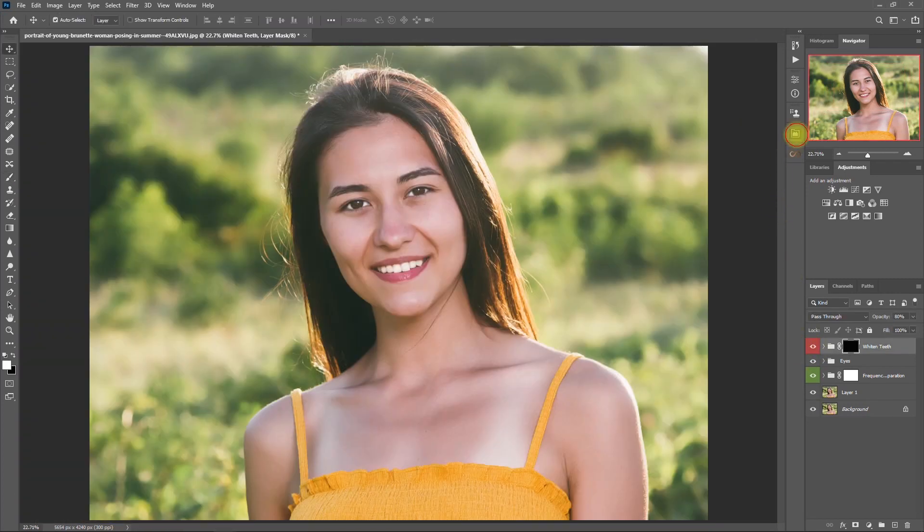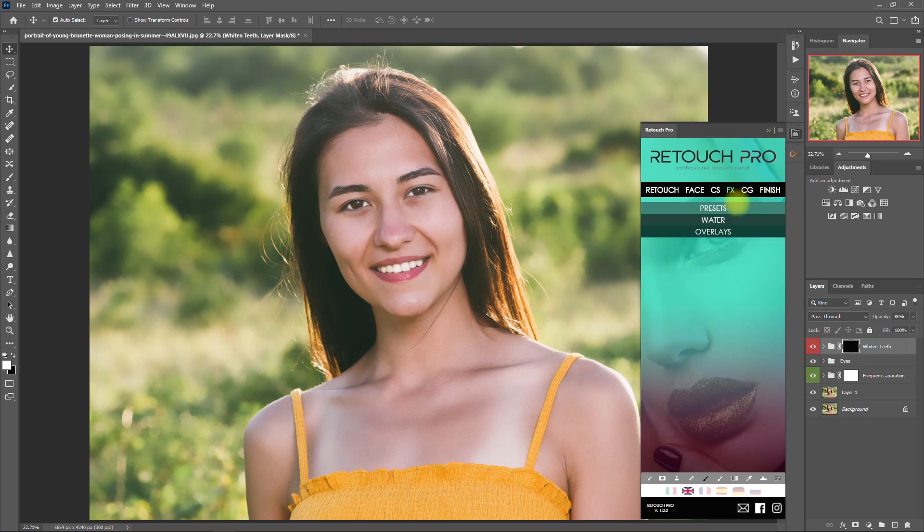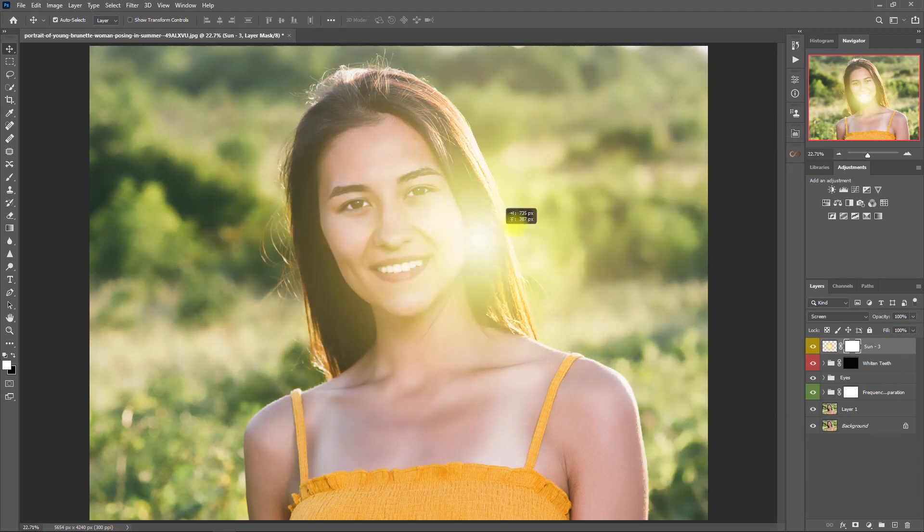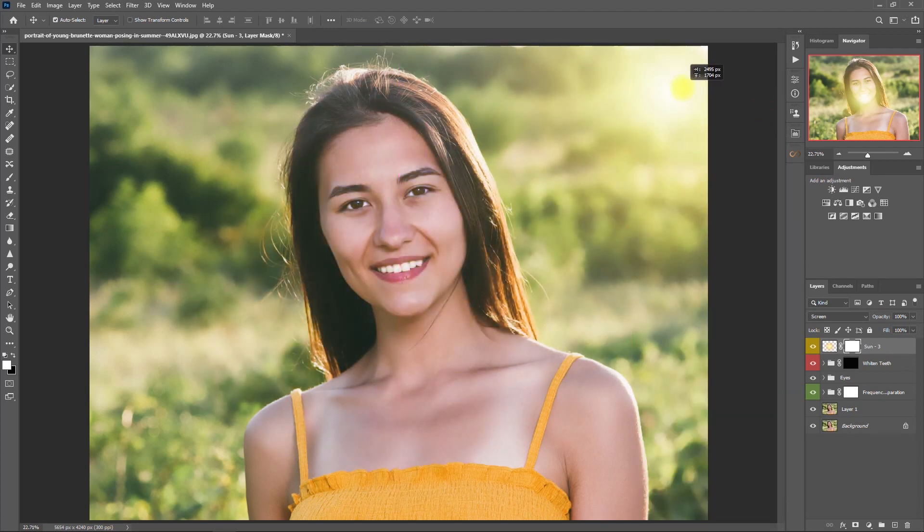Let's open the panel again, go to the Effects tab, select Overlays, then click on Sun 3. Then we move the sun to the top right where the source of light is coming from. This is without the sun overlay and with the sun overlay. I think the light is too harsh, so let's decrease the opacity to 80%.